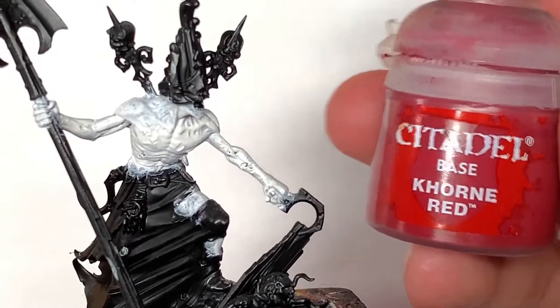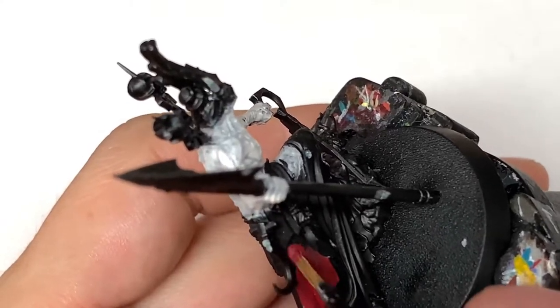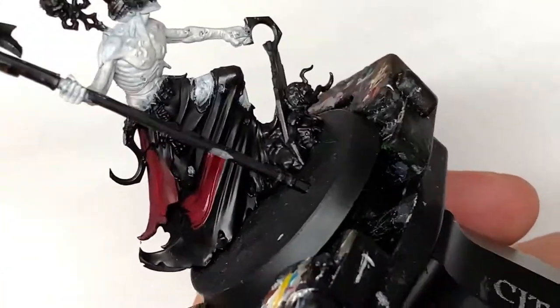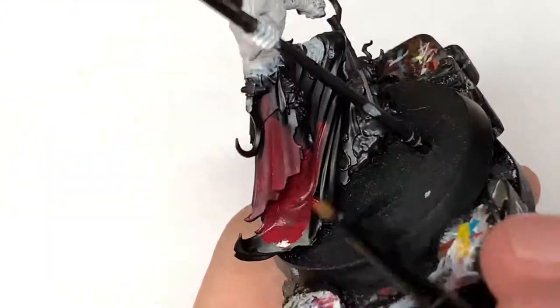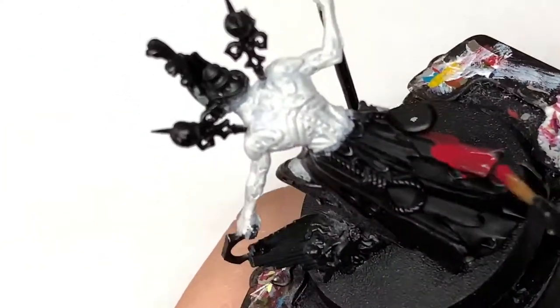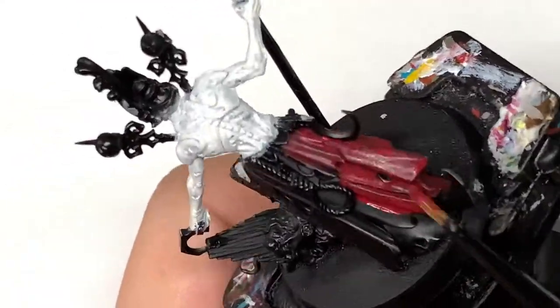Next we're going to move on to Citadel Corax Red. I'm going to use this to do the robes at the bottom. You want to give this a nice smooth layer. You've got loads of creases and details on there, so we can pick those out as we're shading and highlighting. This will give that nice dark red colour you want for the base, and once you've shaded that it'll start to go more of a maroon.